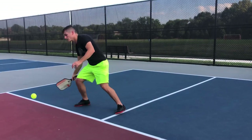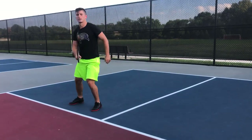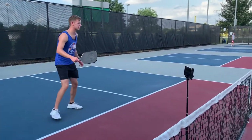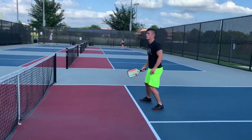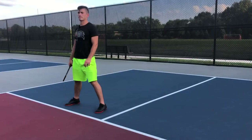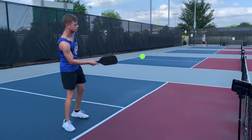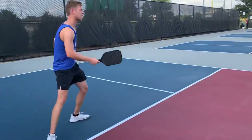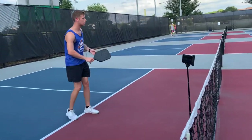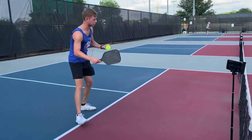Same thing here — cross-court forehands. Try to hit a couple where you're not putting spin on it. Think about actually trying to take some spin off but still coming through. Don't stop the paddle — right now you're stopping the paddle right here. I still want you to follow through all the way. So all the way through, and less of a big swing on that.